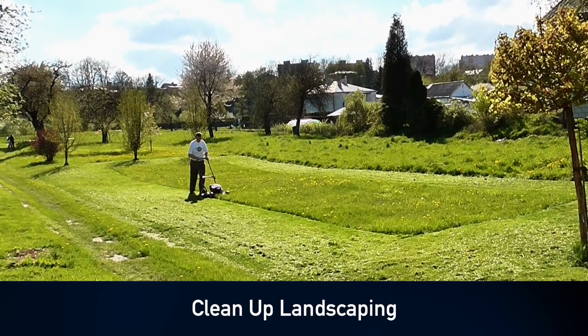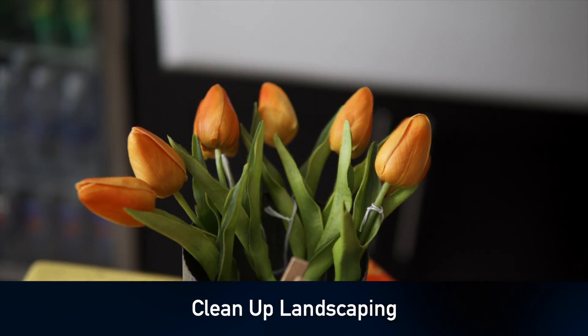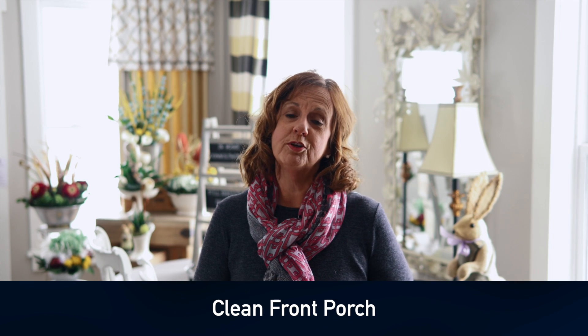Now let's move to the front porch. Along the way, let's look at your landscaping. This is a great time to make sure your landscaping is trimmed and fresh mulch is put in. Now that we're at the front door, a good cleaning of your siding and your front porch to get it ready to welcome the new buyer.